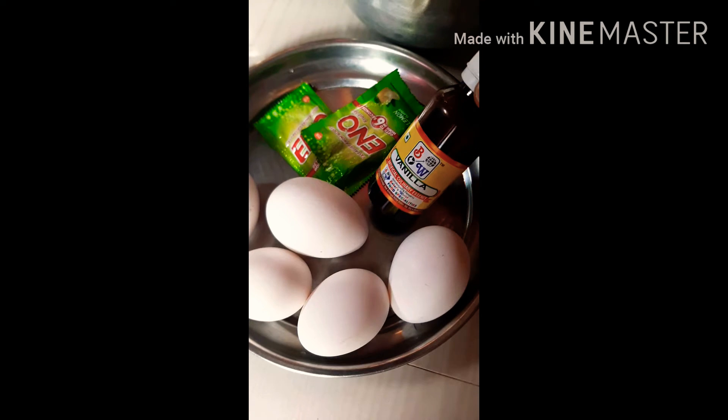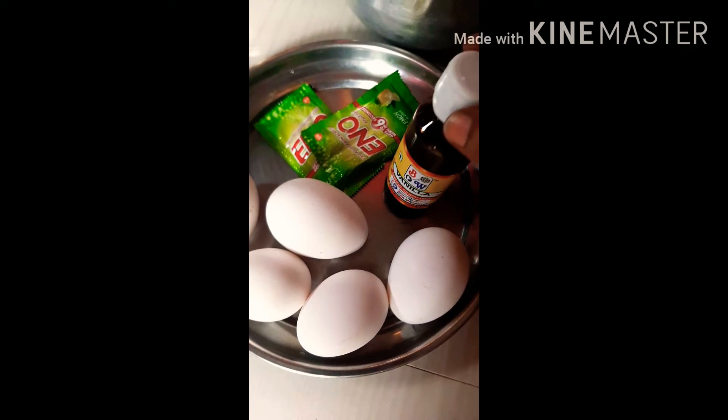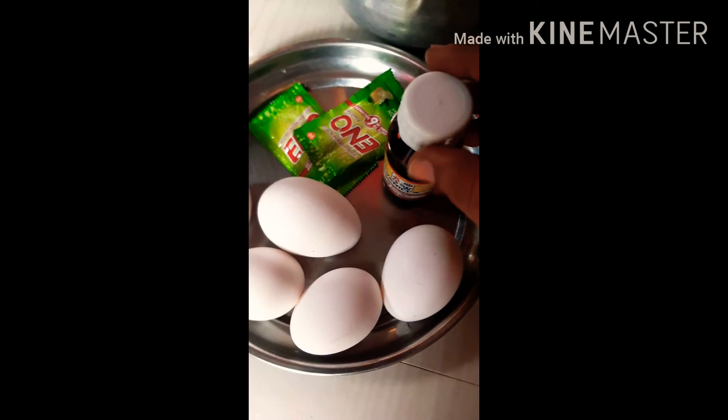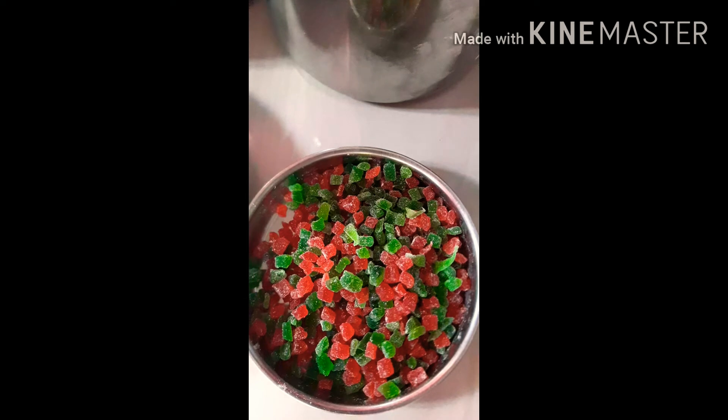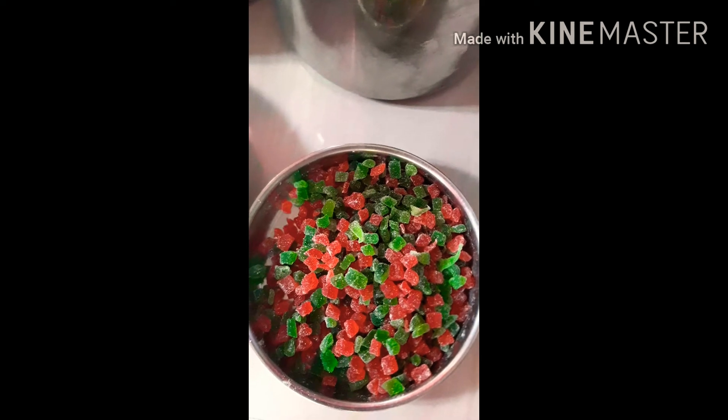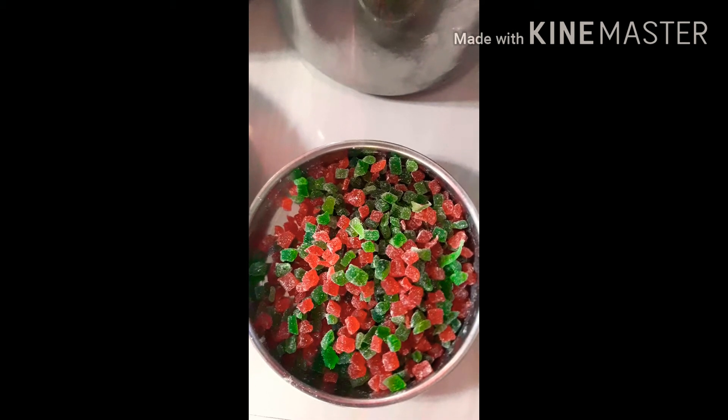First, I have 5X and Vanilla Essence. I have a bad smell and egg smell. I am going to add these packets. Then I am going to make this cake with Tutti Fruity. I am going to mix a little bit of wheat flour.